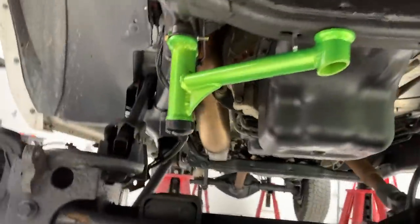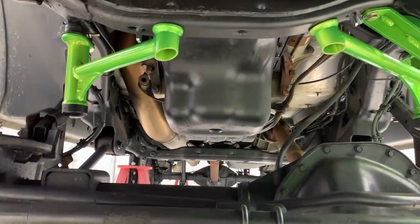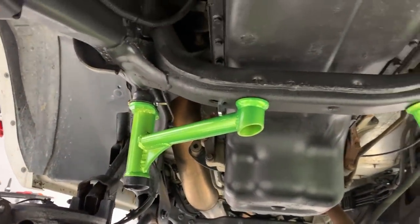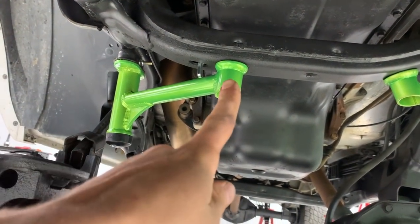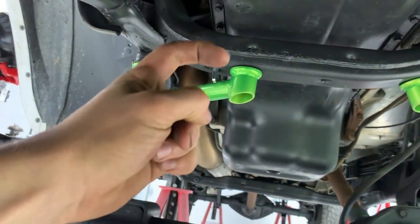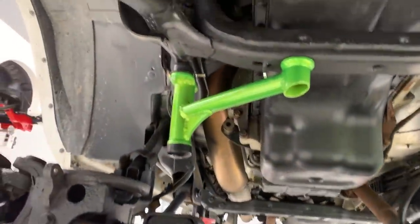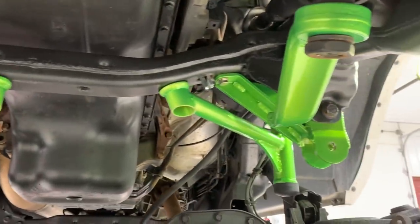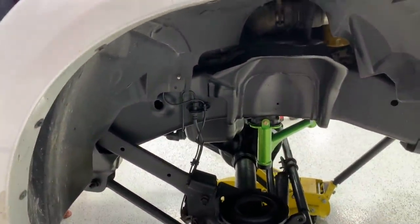That wraps up the front brackets. Now we have the new bump stops. These things are overly engineered, but I kind of like it. They absolutely suck to install — you've got to drill a hole through here for a bolt, drill a hole through the cross member, and feed a little 90-degree bracket through to get the nut on. Not fun, but it gives you some extra color if you powder coat your lift and you can see a little more of it underneath.